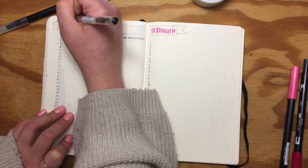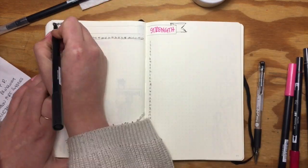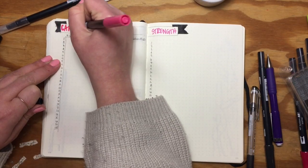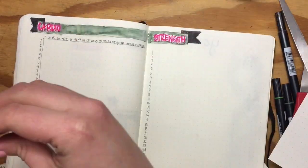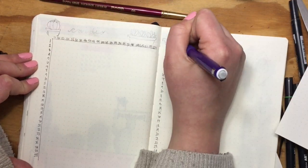I had a lot of difficulty with the header for this page. I tried to rework it a couple of different times — I was midway through drawing a banner and then I completely forgot how to draw banners. I tried a million things to fix it but ended up just covering it with another piece of paper from the back and starting fresh.